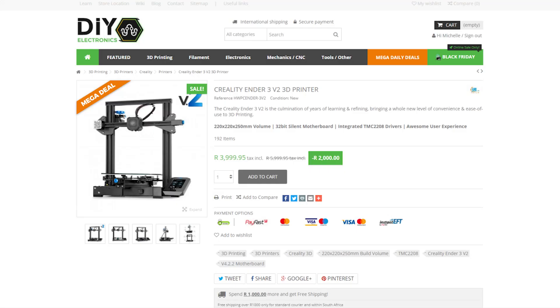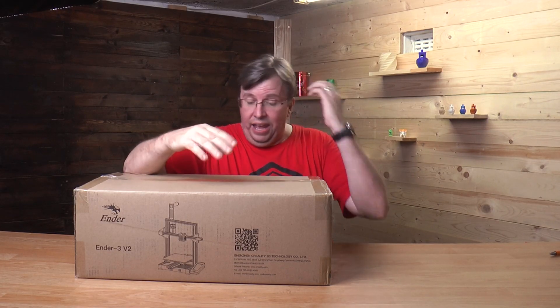So go and check them out because their products are always well priced. If you're going to check out DIY Electronics website right now, you'll see that they're running their Black Friday special from the 23rd of November right up to the 29th of November. And yeah, there's some really great specials on there with the Ender 3 V2 being one of the biggest specials they'll be offering. Really a great bunch of guys — great service, great quality.